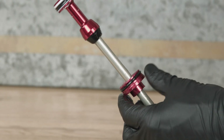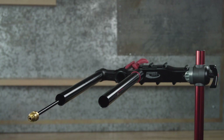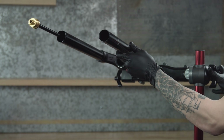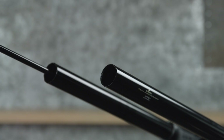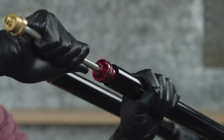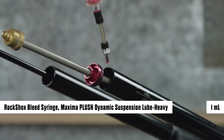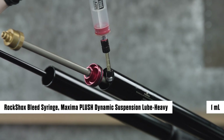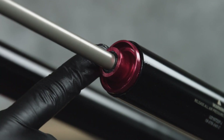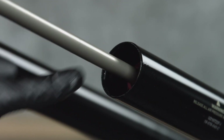Slide the seal head and top-out bumper up and down to spread the grease and lubricate the seals. With the crown steerer upper tube assembly clamped in the bicycle work stand, orient the upper tubes upward and the steerer tube oriented downward. Insert the air spring assembly into the upper tube and firmly push the air piston into the upper tube. Inject one milliliter of Maxima Plush Dynamic Suspension Lube Heavy into the upper tube, between the piston and seal head, in the negative chamber. Insert the air seal head into the upper tube and firmly press it in until it stops.